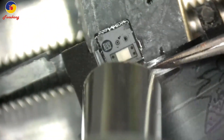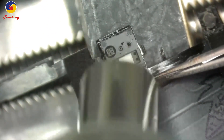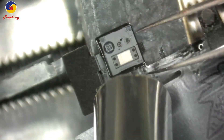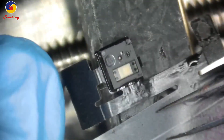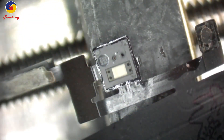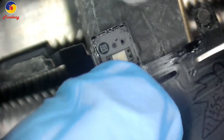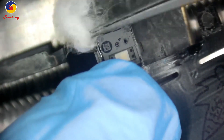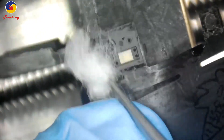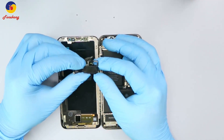Put it back again and blow. The solder is melting — it's melting. Okay, finished.